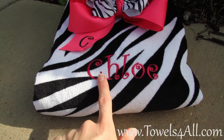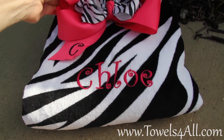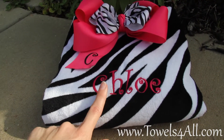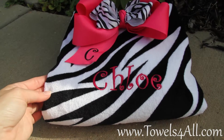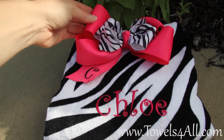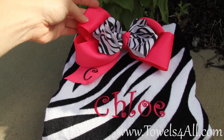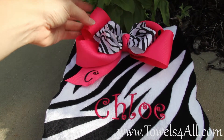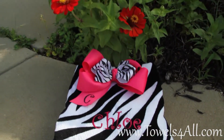So that's why this listing is going to be called create your own color — meaning if you want to go with lime green, I can make this color be lime green, purple, yellow, orange, any color you think of. I just need to make sure I have that color in my 2.25 inch grosgrain ribbon.